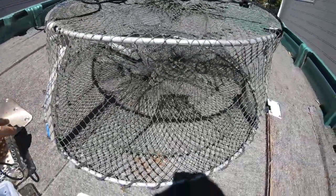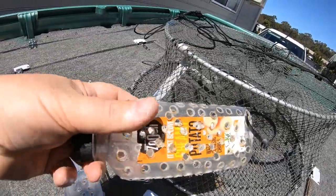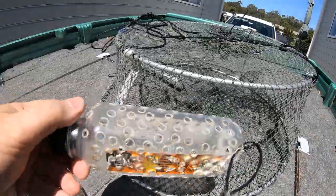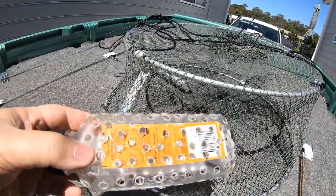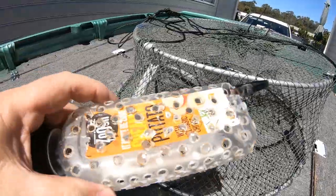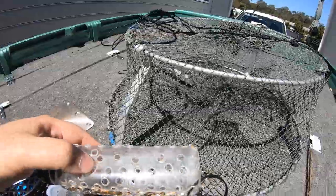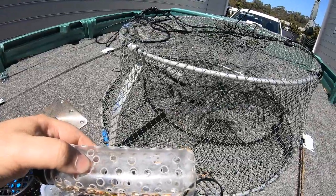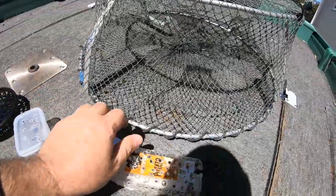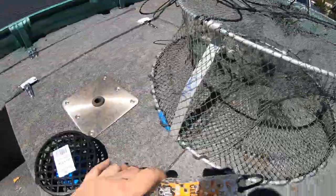Now let's talk about some bait containers. If you've got a mayonnaise bottle — just an empty mayonnaise bottle — wash it out, get a hot soldering iron, put holes in all of the sides and the angles, and then just put a cable tie on the end and cable tie it inside the pipe and cut that off. That cable tie stays on. So that's one way of doing a bait container.